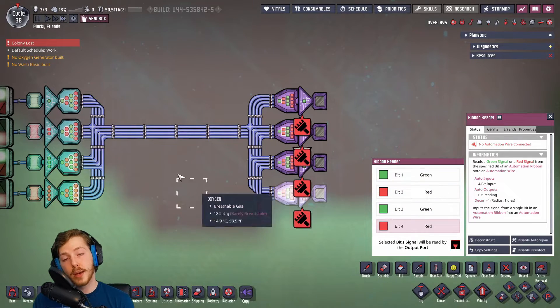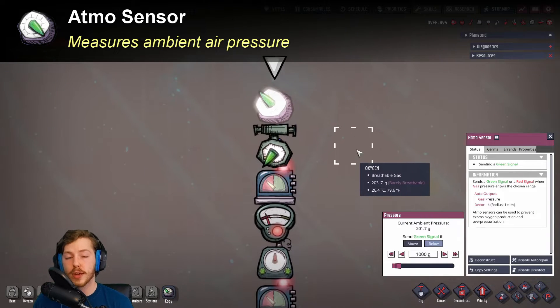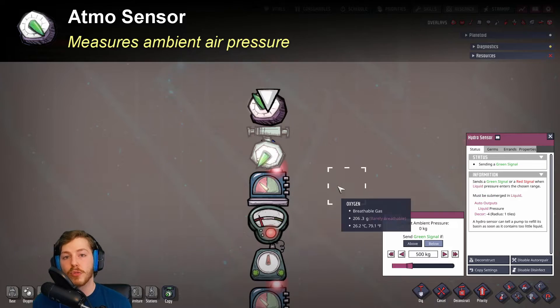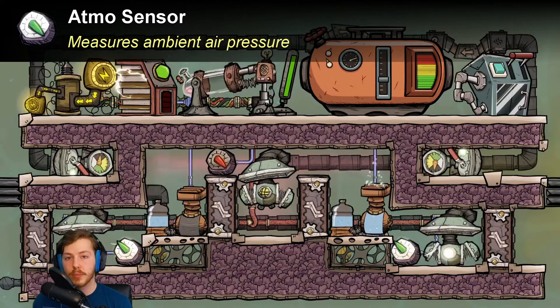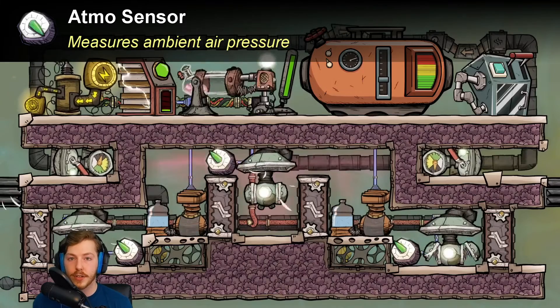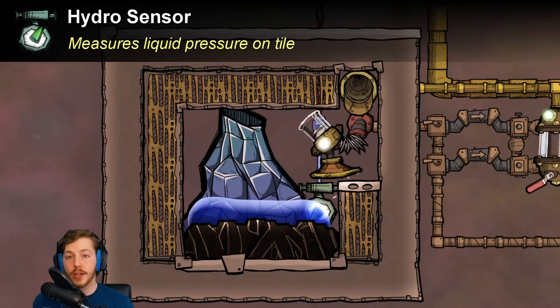Now we're going to cover inputs — there are a lot of them so we'll burn through them quickly. First we have the atmos sensor: it measures the ambient gas in a room. This can be used to control the flow of gas so you don't have an over-pressure system or a pump running when you don't need it — you don't want a pump running when there's only one gram of gas in the room, it's going to waste efficiency. This is really useful in setups like SPOMs specifically, and you'll see them in pretty much every kind of gas-sensitive build.